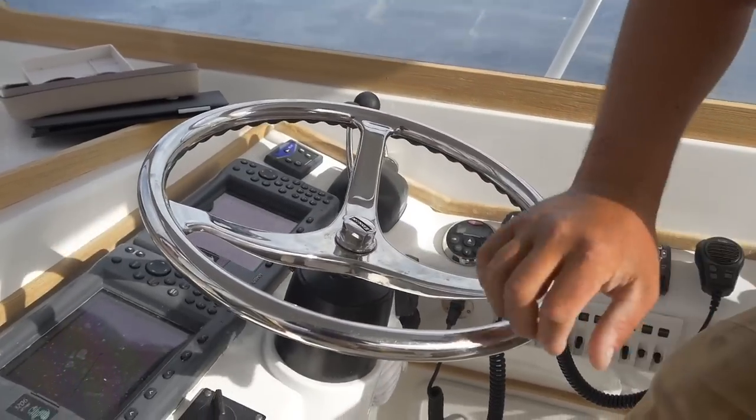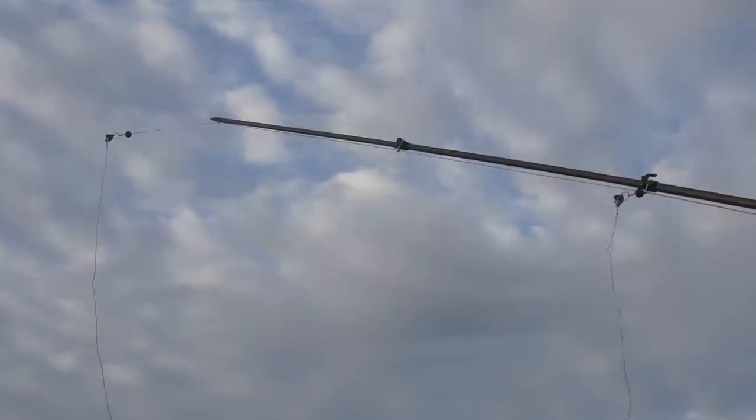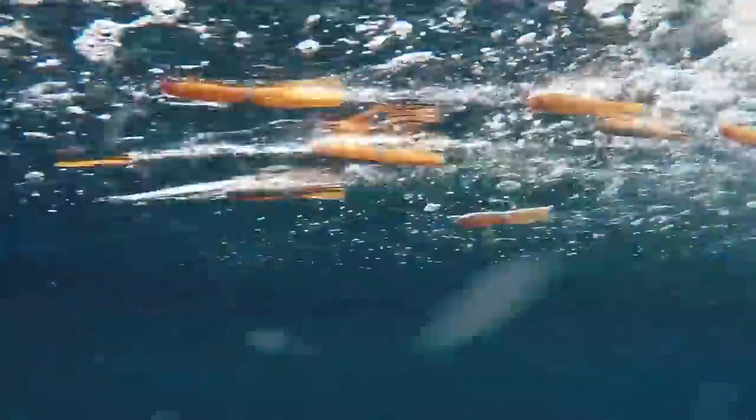The fish today we think are keyed in on sand eels, so we're going to stay with smaller baits. We're fishing a seven-rod spread — classic spring bluefin spread. We have four 40-inch, 6-inch bulb squid spreader bars on the inside and outside riggers.